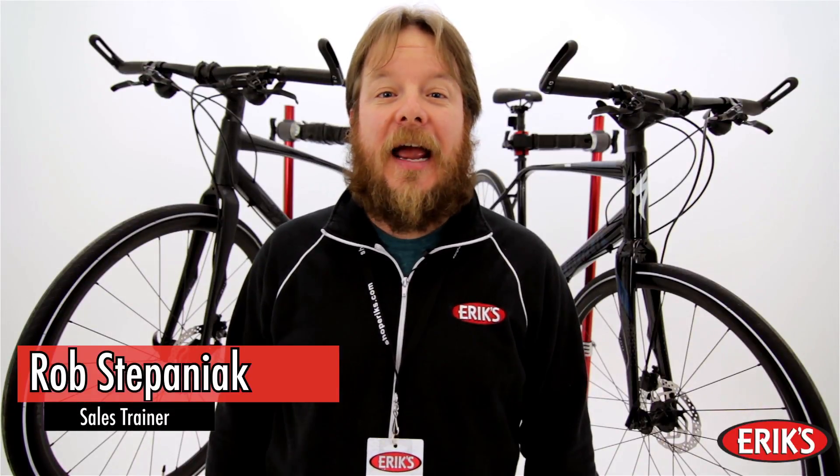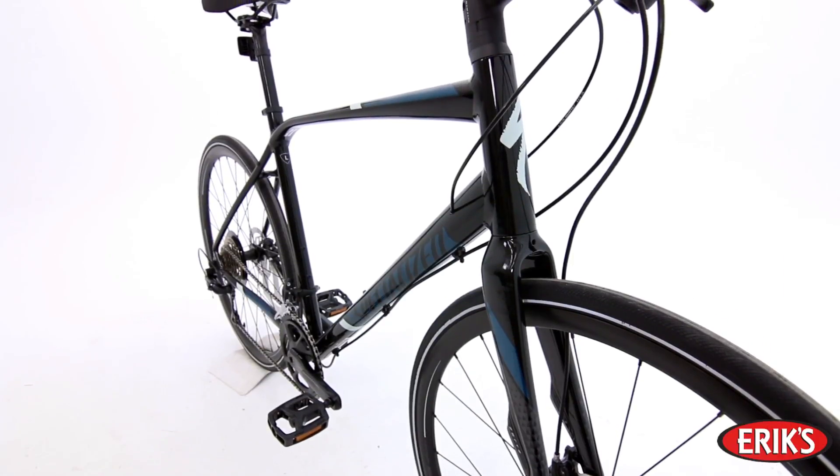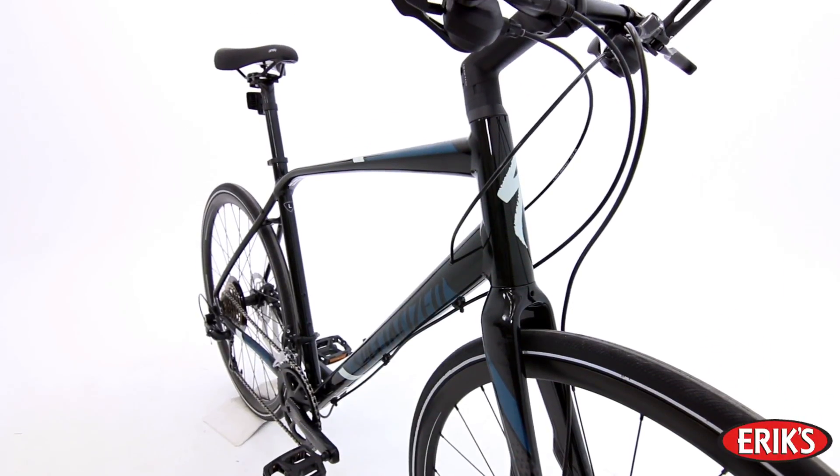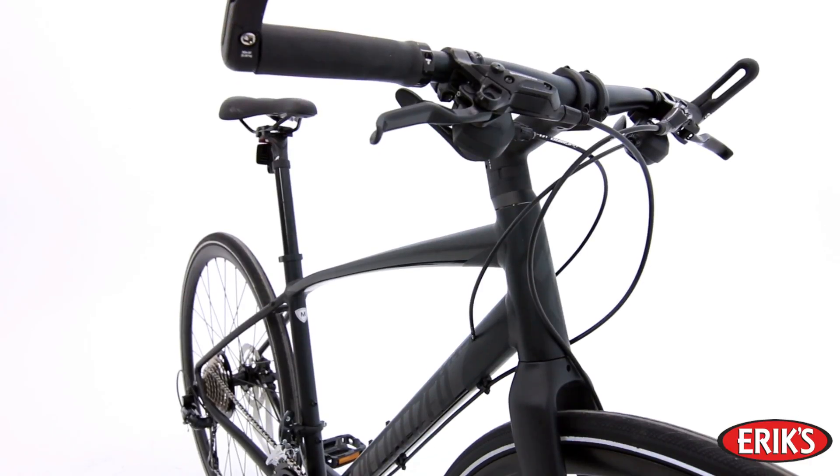Hello, I'm Rob with Erics, and today we're going to talk about the Specialized Vita and the Specialized Cirrus. The Specialized Vita and Cirrus are the Swiss Army Knives of the Specialized Fitness Bikes. The Cirrus is the men's version and the Vita is the women's version.